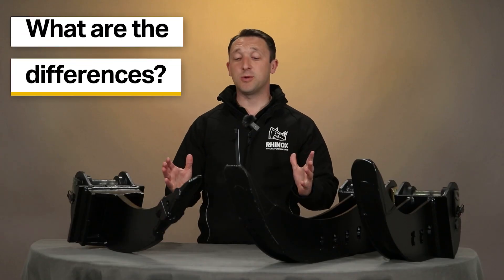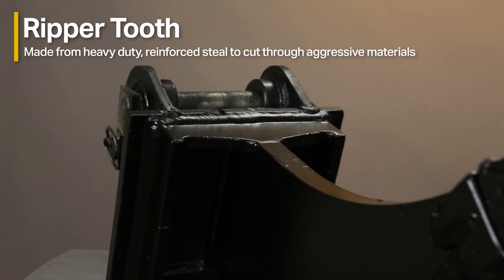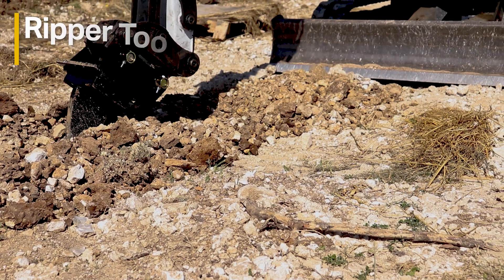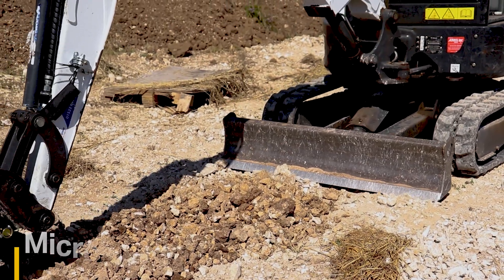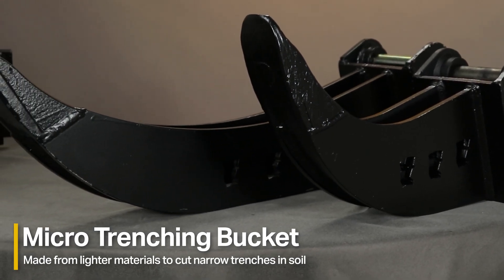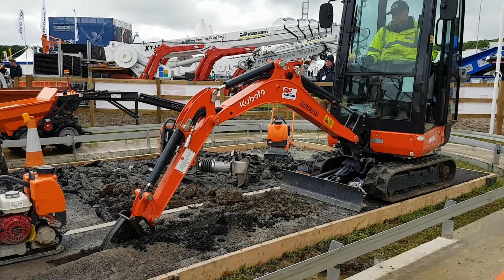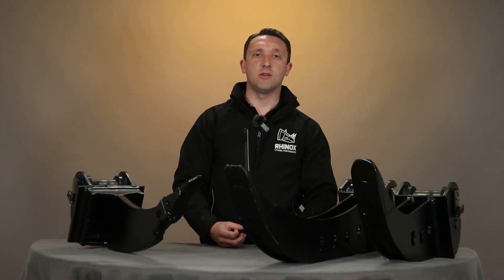The differences between these two attachments: the Ripper Tooth is a heavy-duty reinforced steel with a replaceable cat tip, designed for breaking up and cutting through stubborn and aggressive materials. The Micro Trenching Bucket is designed for cutting a narrow trench through soils or a sidewalk, with cutouts on the sides to release material so that reinstatement can be kept to a bare minimum.